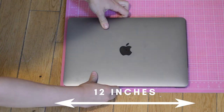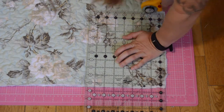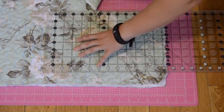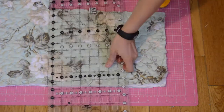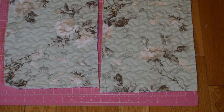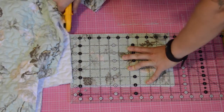First I measured my laptop which is about 12 by 9 inches. I added an inch to my measurements to account for seam allowance and I cut two pieces out. I then cut a piece for the zippered pouch and for the top flap. These pieces both measured 6.5 by 10 inches.